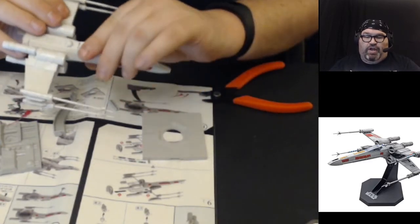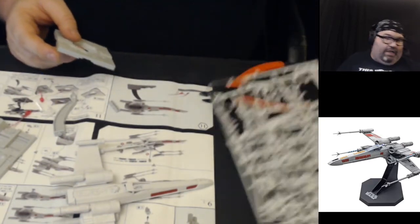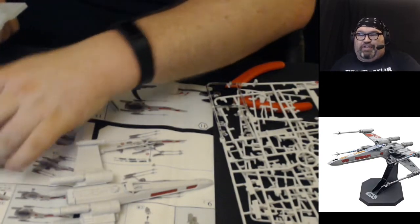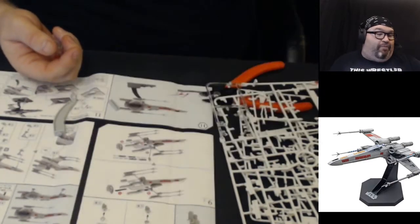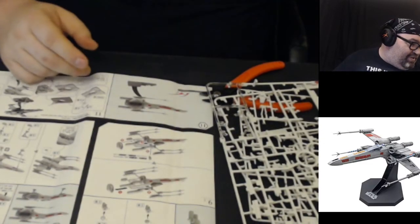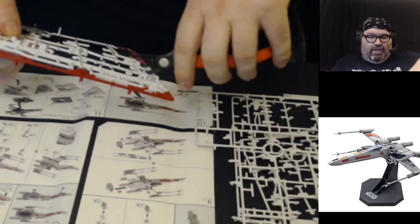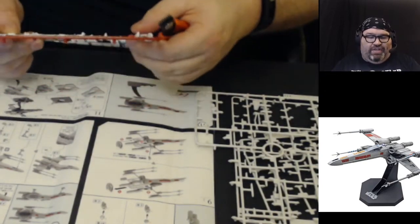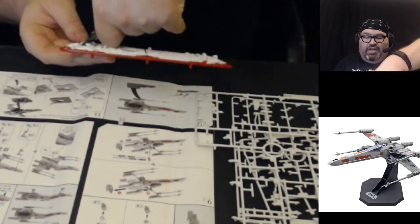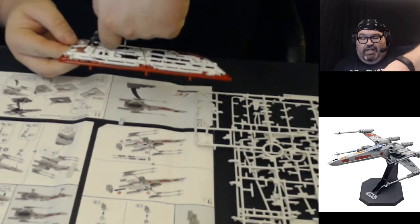We're going to store the X-wing and start working on our next model kit. I could have powered through on Thursday, but those of you who were there know I had sudden news that instead of just producing a show I was performing in a show — I found that out during the stream and got in a pretty bad mood. So I ended on time instead of staying a little longer to finish up. Down the line, someone will win this kit in a giveaway — they'll have the instructions and could swap out the landing gear pieces.